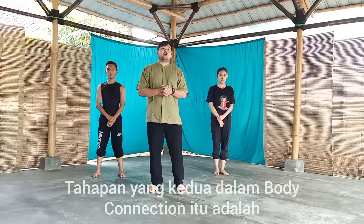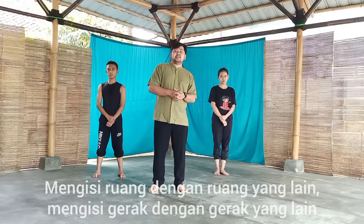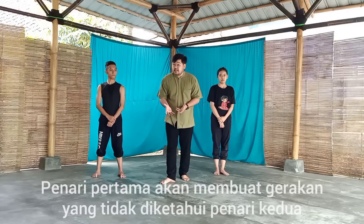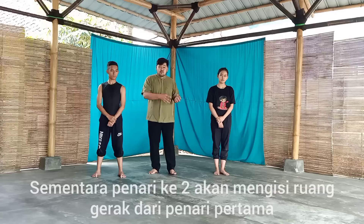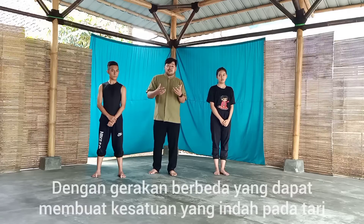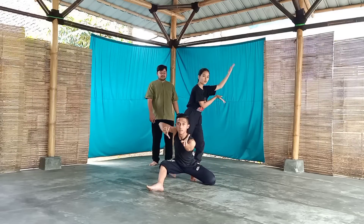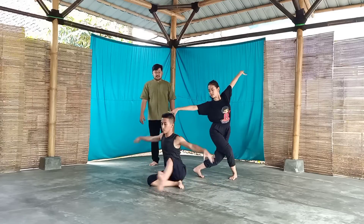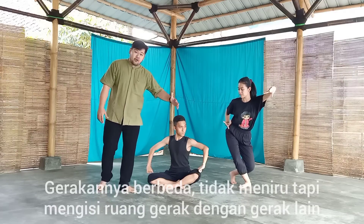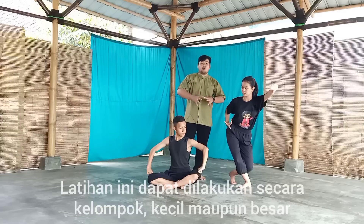Tahapan yang kedua dalam Body Connection adalah saling mengisi, atau dalam bahasa geraknya Alternate — mengisi ruang dengan ruang yang lain, mengisi gerak dengan gerak yang lain. Penari pertama akan membuat gerakan yang tidak diketahui oleh penari kedua. Sementara penari kedua akan mengisi ruang gerak penari pertama dengan gerakan yang dapat membuat kesatuan dalam penarian. Gerakannya berbeda — tidak meniru, tapi mengisi ruang kosong antara penari pertama dan penari kedua. Ini bisa dilakukan secara kelompok kecil maupun besar.